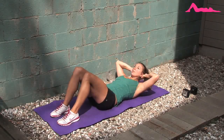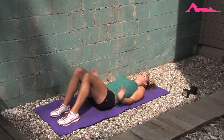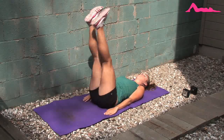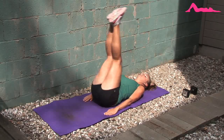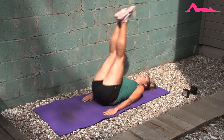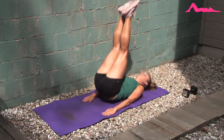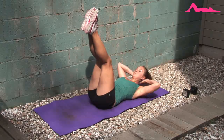Next, we're going to work on our lower abs by doing a reverse crunch. Take your legs, straighten them up towards the sky, and using your abs, lift your butt off of the mat. You don't want to use the momentum from your legs swinging down — try to minimize that swing and just crunch up using your abs.